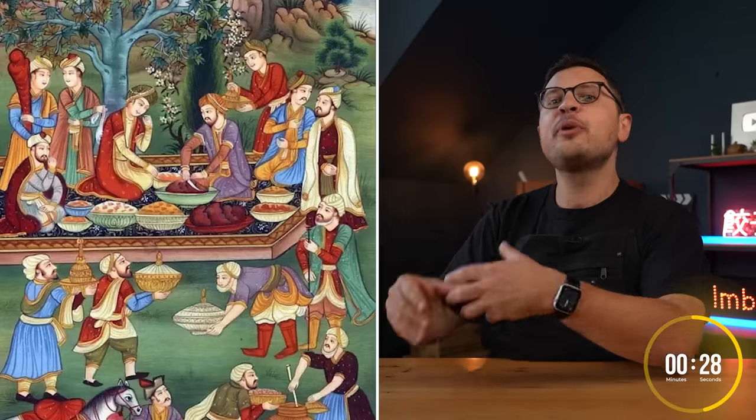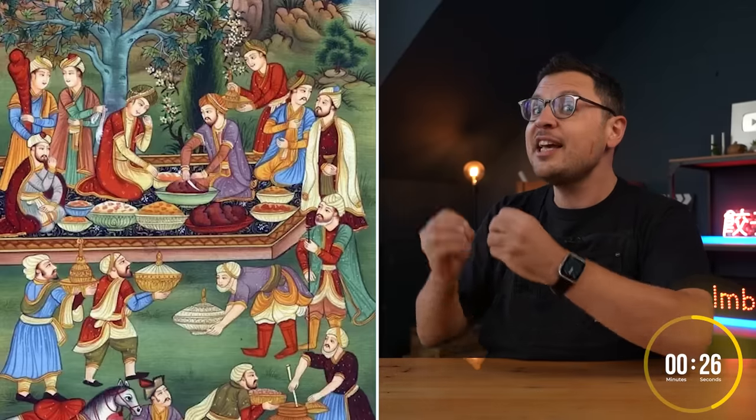Meanwhile the local people of northern India were really into intense spice blends often sourced from the country's south. Over time the Mughal chefs incorporated more and more of those spice blends into their beloved rice and meat dishes and it didn't take long for the creation of biryani.